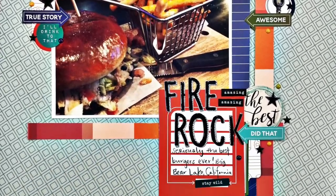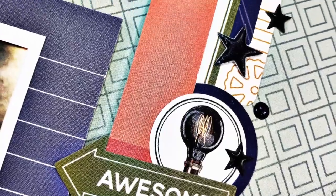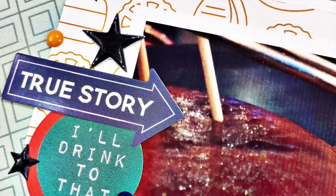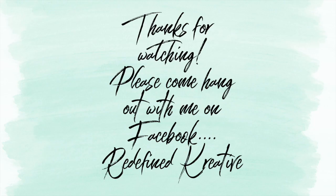And that's going to do it for this particular layout. Make sure you stop by and check out what Sarah Scraps has created today, as well as the layout from Susanna Lee, because both of their pages are gorgeous too. I will be back to see you guys again really soon. Bye, everybody.